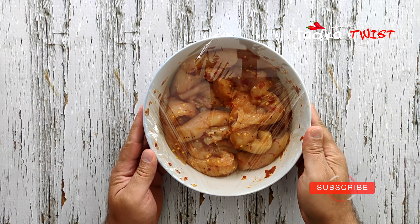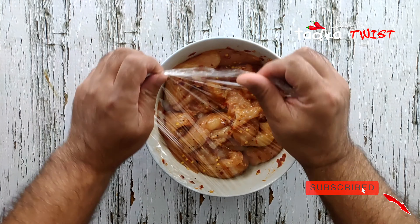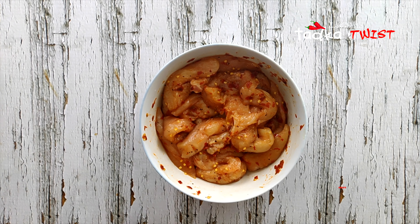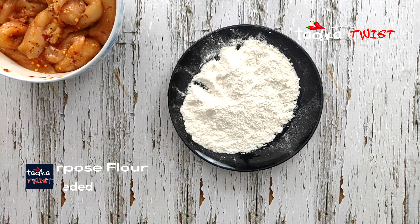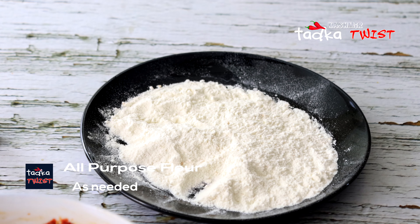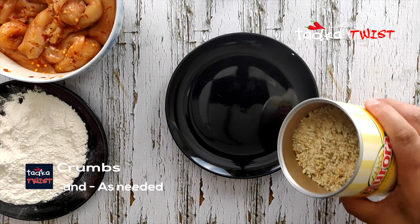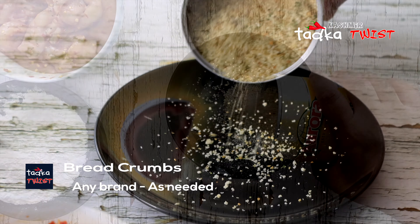See, 1 hour is finished. Now we will coat the chicken. Let's coat the chicken in three layers — the first coat is flour, the second is egg, and the third is breadcrumbs. We will keep the chicken and place it ready.